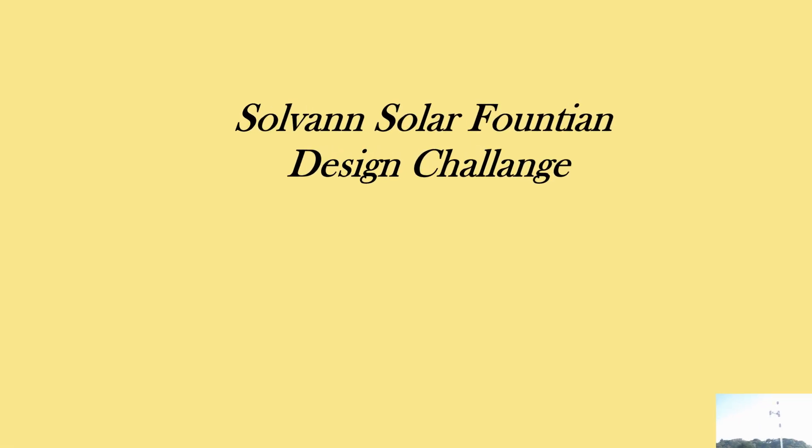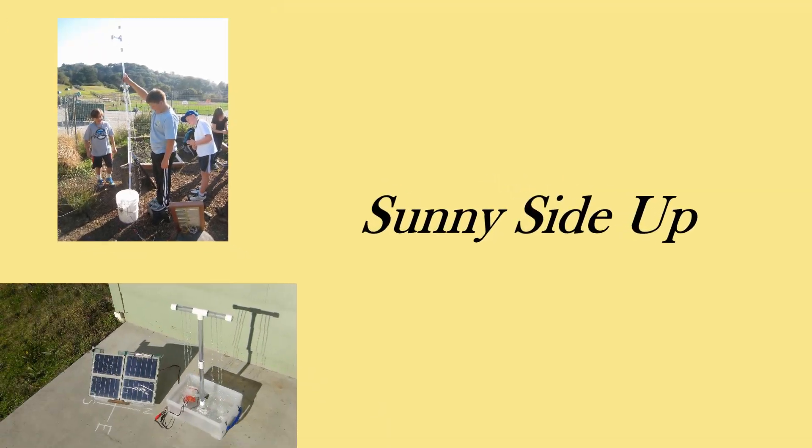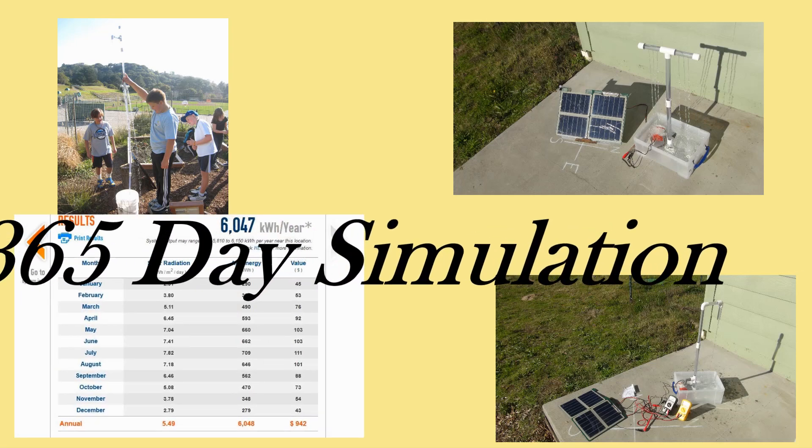The four activities are as follows: First, the Solvon Solar Fountain Design Challenge. Second, Sunny Side Up. Third, What's Your Angle? And fourth, the 365 Day Simulation.